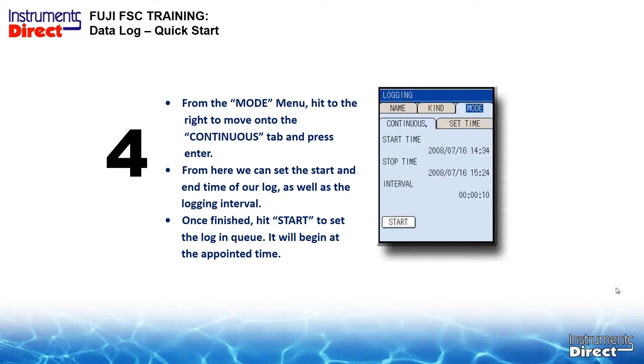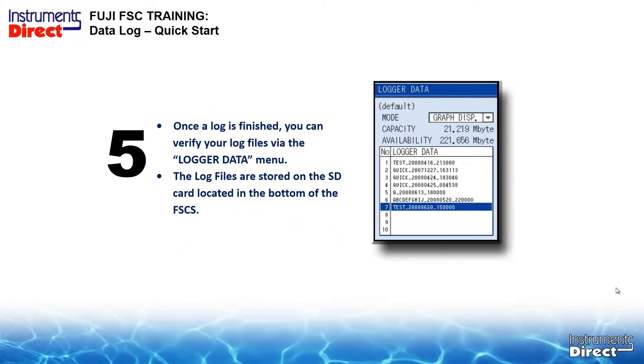Once the log is finished, you can verify your log files via the data log menu. The log files stored on the SD card are located on the bottom of the flow meter. Think of it like a C drive in your computer — you're basically reading the drive information. Quick logs will have a quick function label, and longer logs will have more alphanumeric information. You simply open up the bottom of the meter and take out the card.